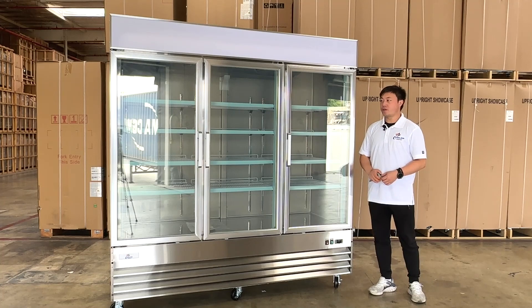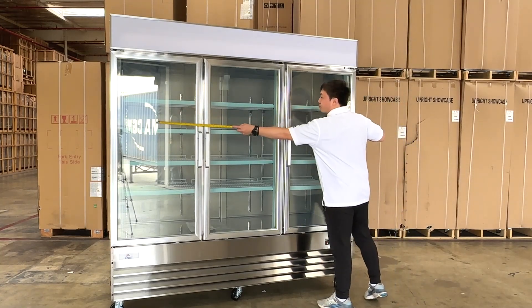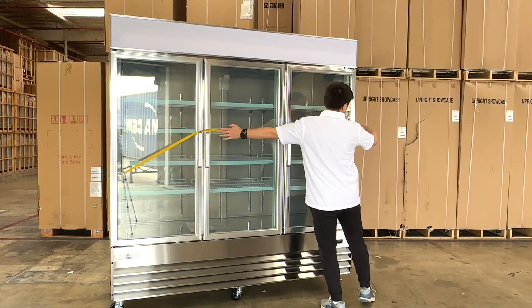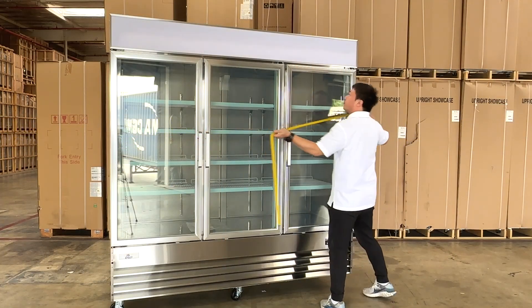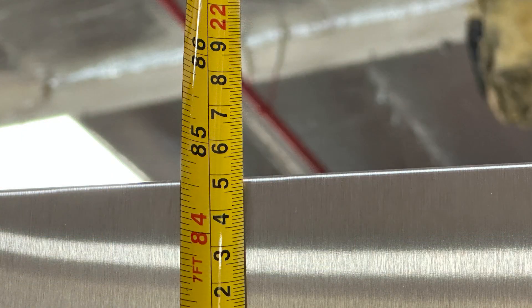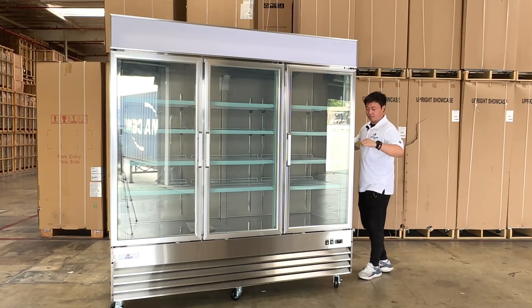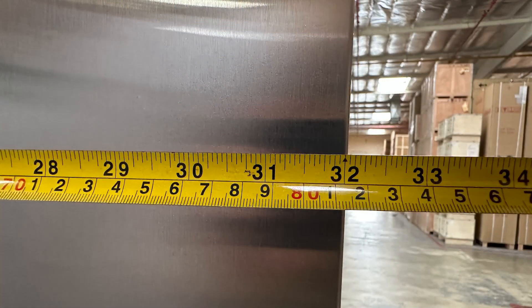Let's take a look at the overall sizes first. The overall length is about 79 and 3/4 inches. The overall height is about 84 and a half inches. And the overall depth, including the handles, will be about 32 inches.